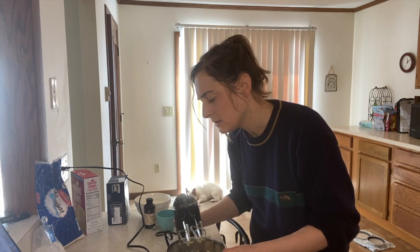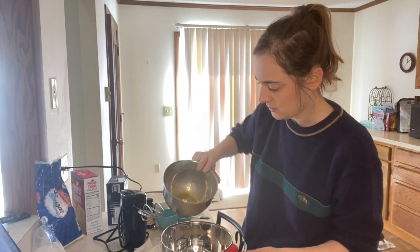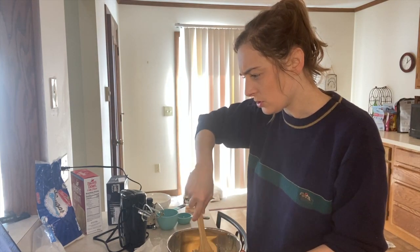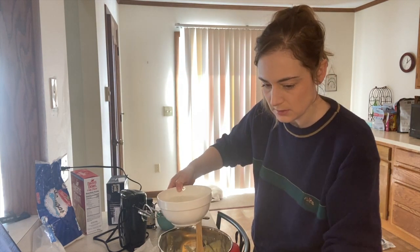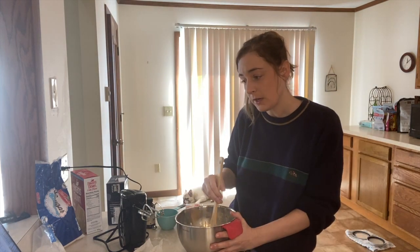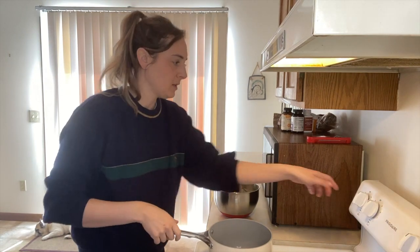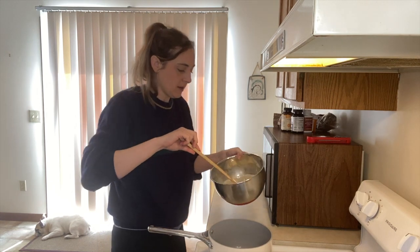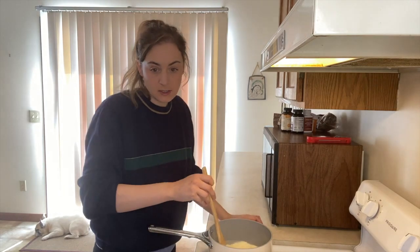Then add that to the dry ingredients. I'm gonna stir, then add the warm milk a little at a time, stirring until well blended. Then we're gonna cook over moderate heat until thick. Alright, we're at the stove — I'm gonna turn this on and put my custard mixture in the pan and stir continuously.